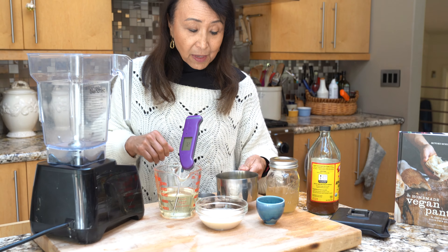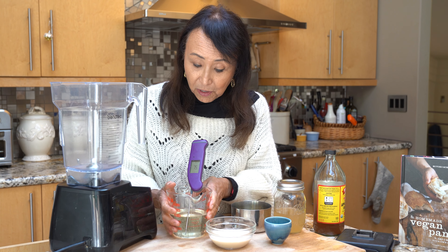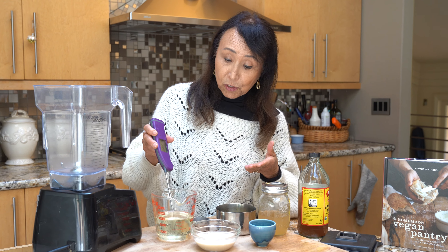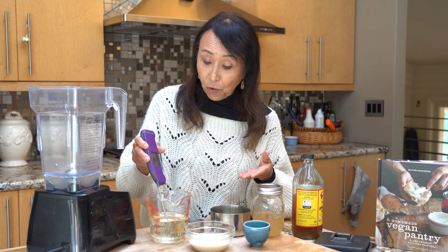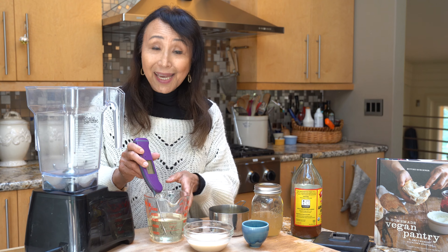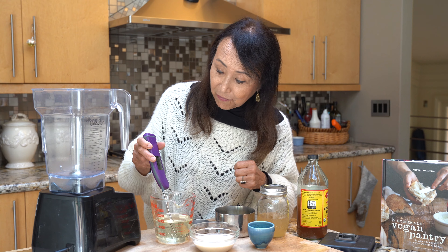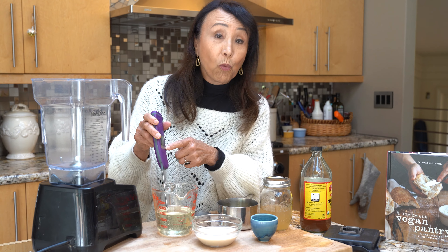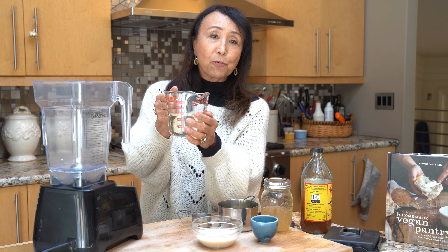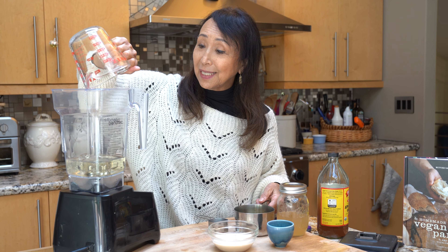That mixture is cold. I also refrigerated the liquid oil, and then I melted the coconut oil being careful not to raise the temperature above about 80 degrees. Coconut oil liquefies at slightly above 70 degrees, so you don't need to get it hot to melt it. As you can see on the thermometer, it's somewhere between 75 and 81 degrees — you don't need a thermometer, just make sure it's not really warm to the touch. Now we're going to add everything all at once into the blender.